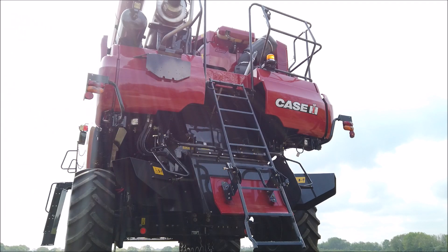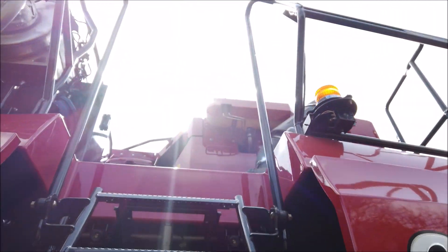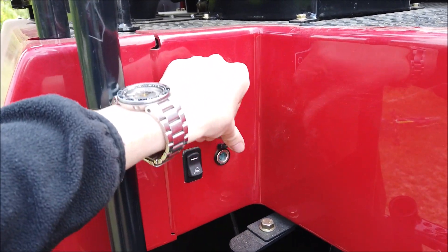At the top of the ladder, on the left, you will find an engine bay work light switch and a 12V supply plug in case you need to use a lead light or other small 12V DC appliance.